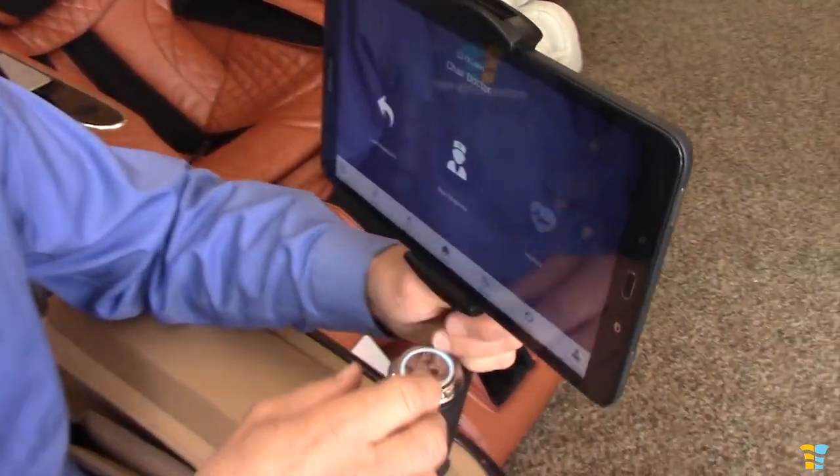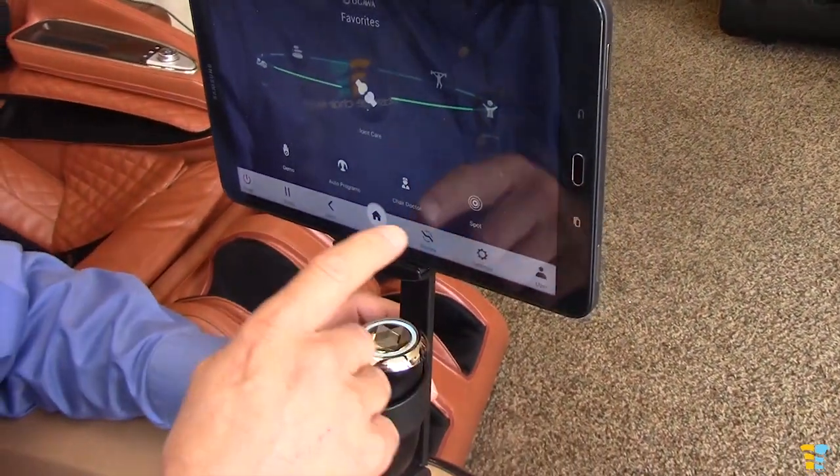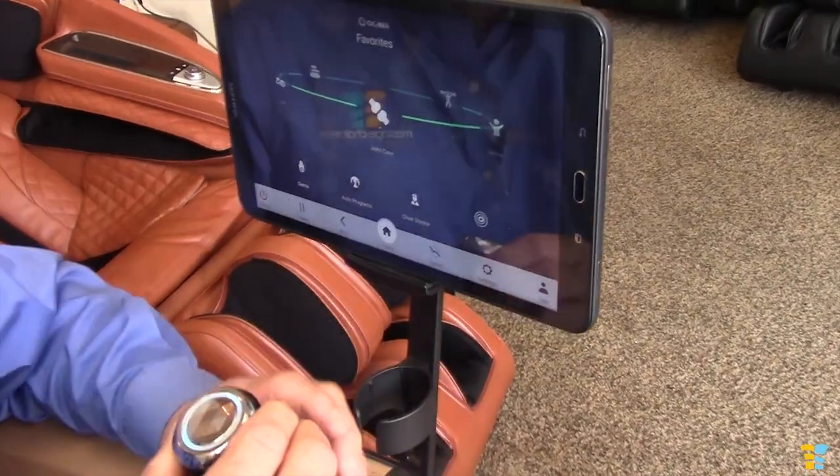So what I would do — I want to just show you one thing. We'll have a separate video for this, but it has the chair doctor. That's this little sensor here. I pushed the chair doctor button, so now we're going into the chair doctor.